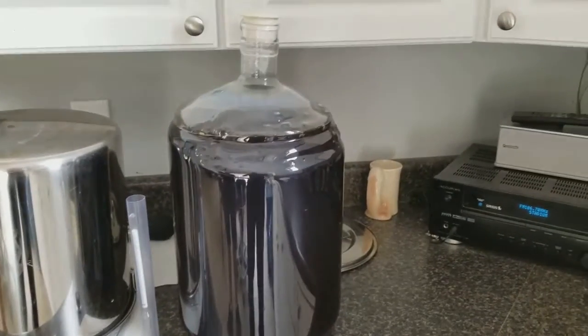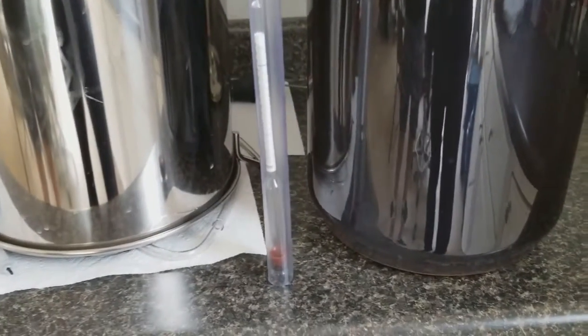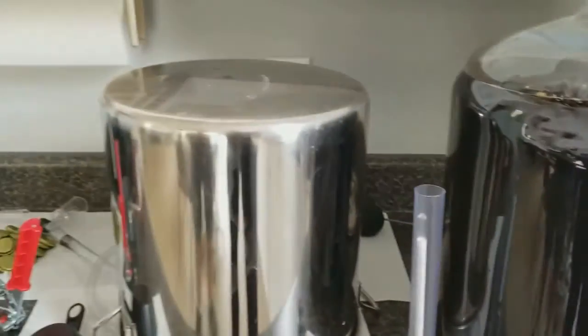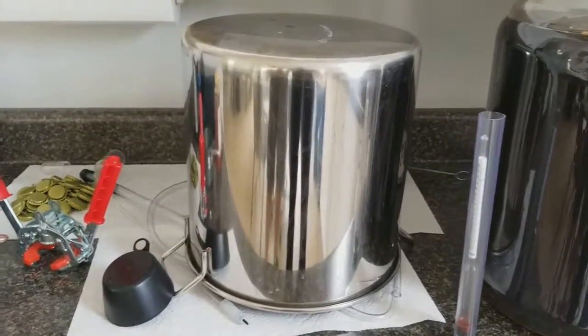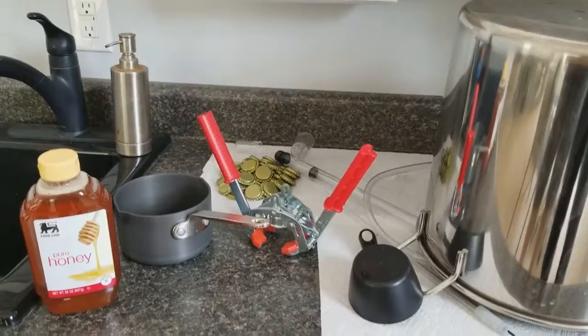So we're ready to bottle. Our beer is done fermenting. We're going to go ahead and take a specific gravity reading to see what kind of alcohol level we have in our beer. Then we're going to transfer it over into our stainless steel bottling bucket. We'll need to cap the bottles off, so we've got our sterilized caps and our capper.